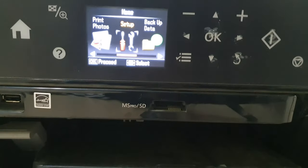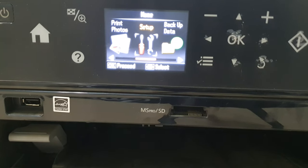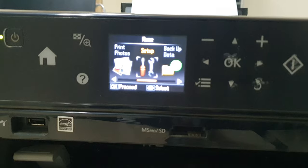You can then easily connect this cable with your computer and set up this printer. So this is how you can easily connect or find the Epson printer slot to connect to your computer. That's it for now — thanks for watching my video, see you in the next one, peace.